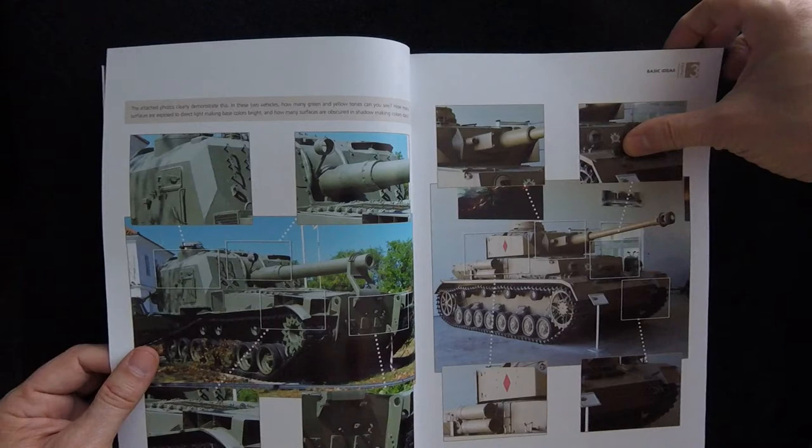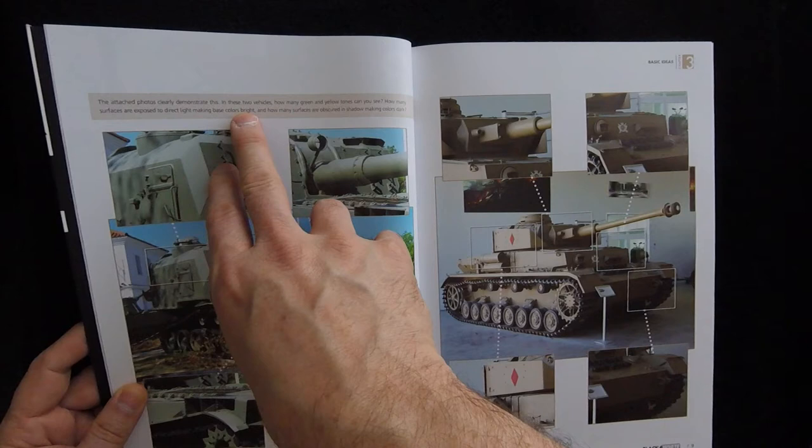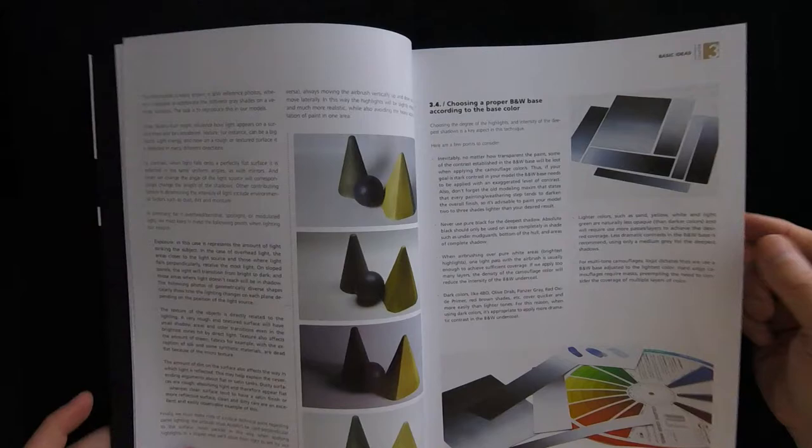They do have photos to talk about various different bits. This particular caption up here says the attached photos clearly demonstrate this — in these two vehicles, how many green and yellow tones can you see? How many surfaces are exposed to direct light making base colors bright? And how many surfaces obscured in shadow making colors dark? So again, just talking about light and darkness, with some example photos illustrating some of these factors.